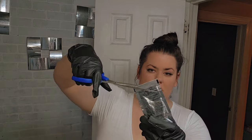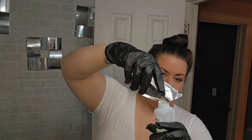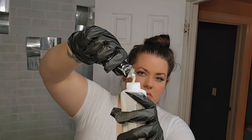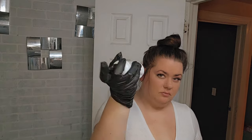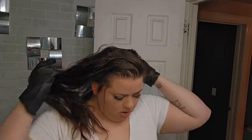You want to mix that powder bleach in with your developer as your first step, then put the cream lightener in as well and give that a really good mix. The directions show that you can disperse this into a bowl and dip the brush if you want, but what I decided to do is section my hair off.